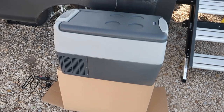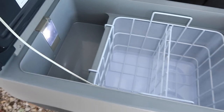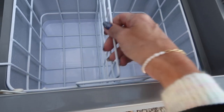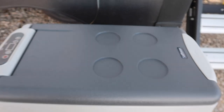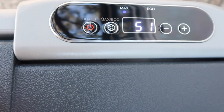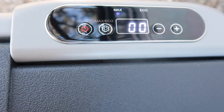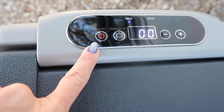All right, here we go — we have it plugged in to the outside of the RV. Let's take a quick look inside: the light is on, and we have a little container in here to hold things or we can remove it. We also have a removable divider and a smaller storage area. Something nice about this is you can use the top of it as your picnic table, so to speak. Let's turn it on — there we go, it just kicked on. Let's let it get cold.